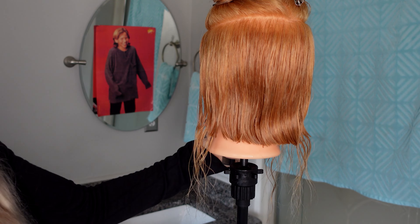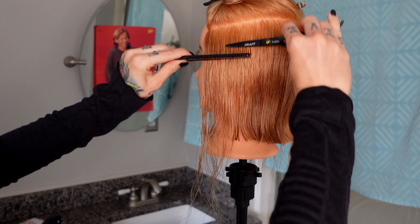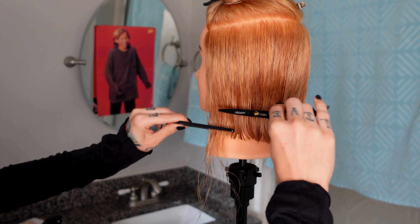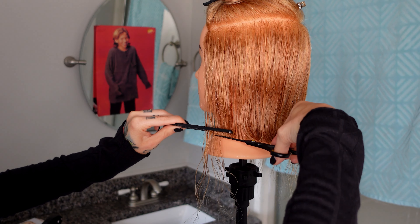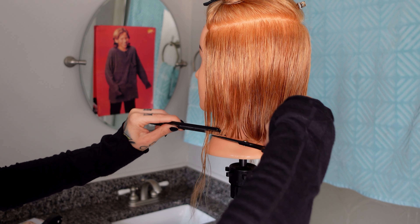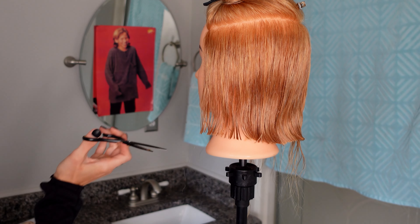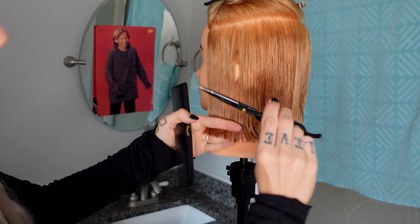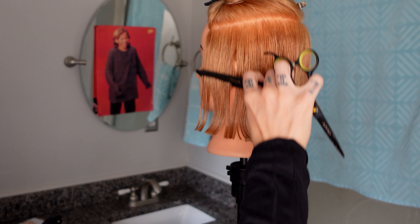We're getting towards the ear - wide tooth of the comb. Bing bing bing. Cut, cut, cut. Again by the ear - bing bing bing. Now I'm at the front where there are no ears. Cut, cut, cut. Left out a piece - boom. Now I'm going to go through with my fingers and make sure - are there any stragglers? If so, I'm just going to chop that off.